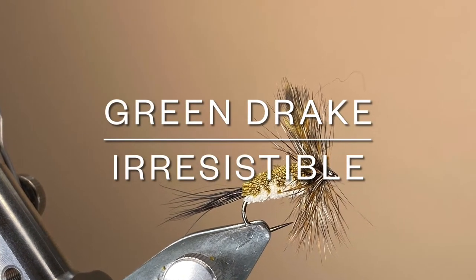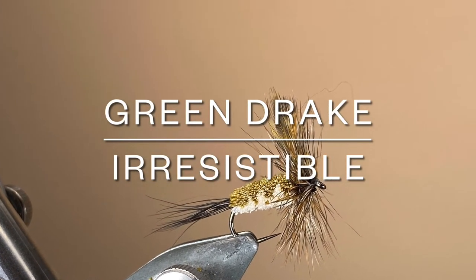Hello everybody and thanks for joining me. Today I'm tying a Green Drake Irresistible with a nice chunky deer hair body.